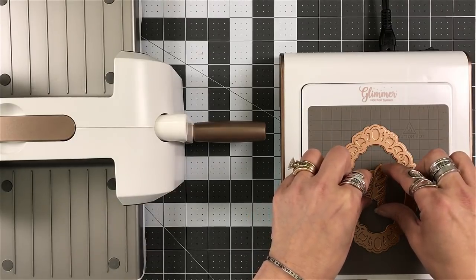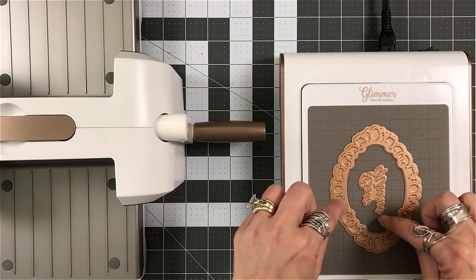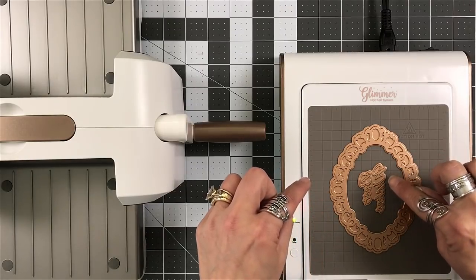If you use the tweezers, it's going to connect because they're magnetic. So ask me how I know — yes, there were many times I did that.